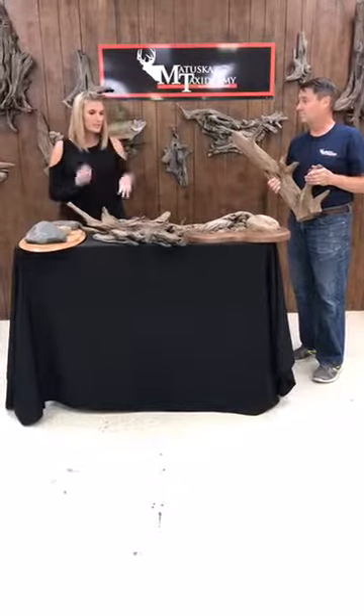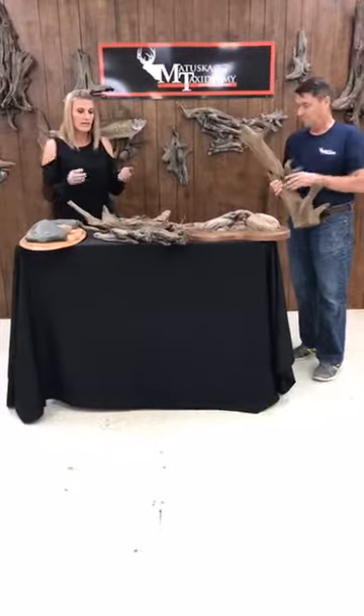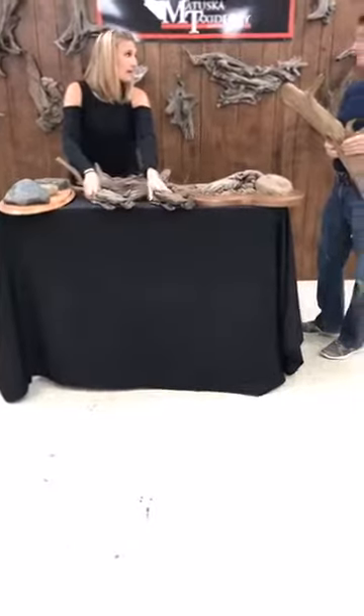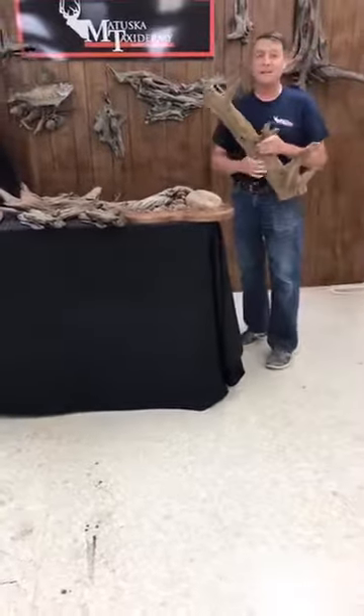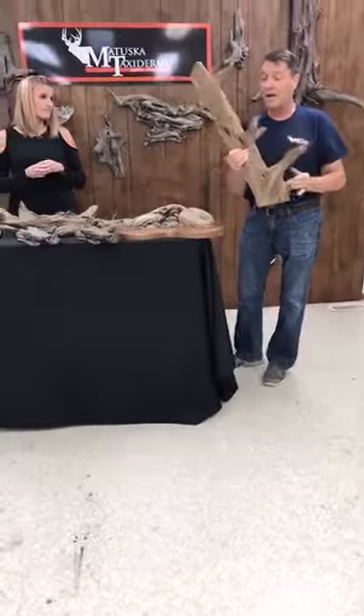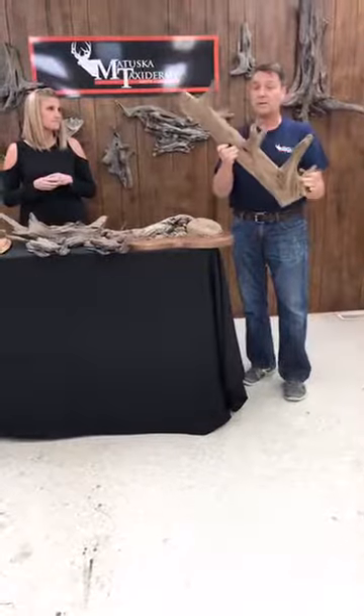And now we're going to show you the driftwood line, which we have the same thing with both color options. What prompted this is we use a lot of driftwood as taxidermists in our business for birds, fish, and mammals. This is a piece of tumbled cedar.